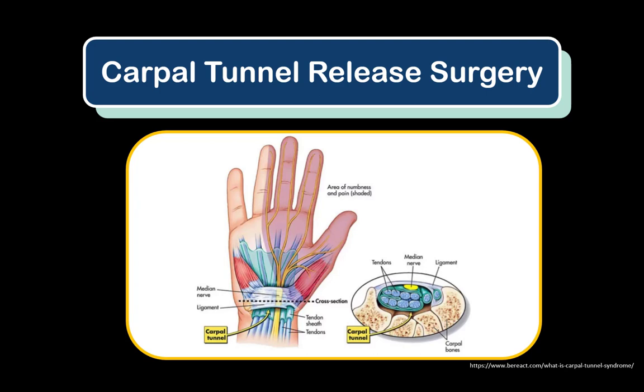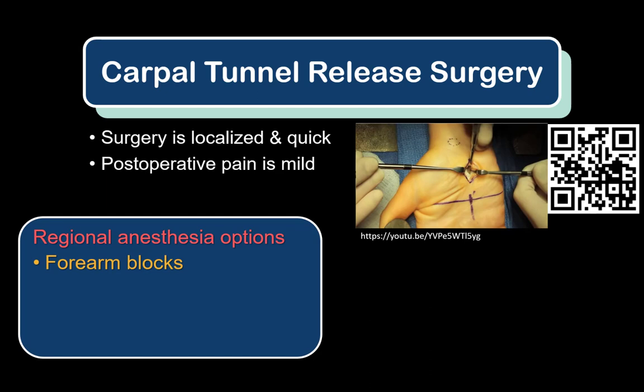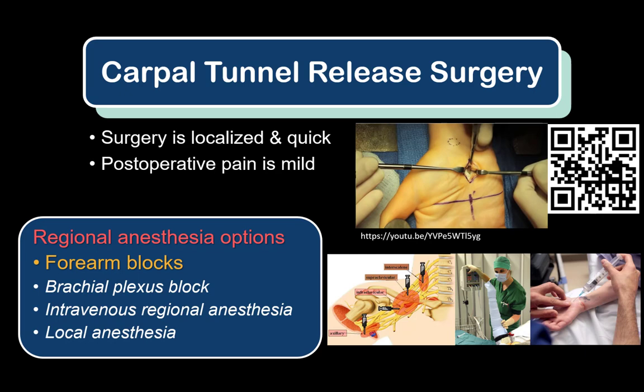Carpal tunnel release surgery is undertaken to relieve compression of the median nerve at the wrist — the carpus in Latin — where it travels through a connective tissue tunnel. It is quick and relatively minor surgery on the hand and can be accomplished with sedation rather than general anesthesia using regional anesthesia techniques. Distal upper limb blocks of the forearm are preferred; brachial plexus blocks are effective but may be overkill. Intravenous regional anesthesia is another option but involves a time-consuming and complex setup. Local anesthesia infiltration is possible but can make dissection planes less clear.